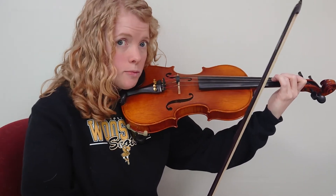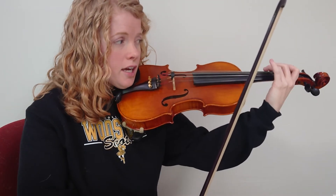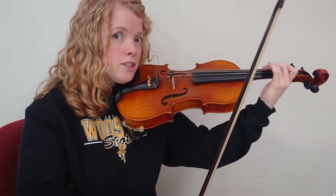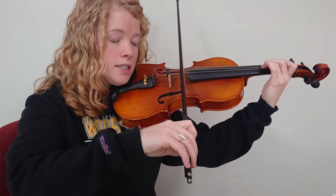Going down the scale is very similar to the D scale, in that when you play open D, don't just sit there doing nothing. Get your C fingers ready on the G string — so get three ready on the G string. Let's go down the G scale, so start at the top. Start with G on D and take away fingers. Ready, go.